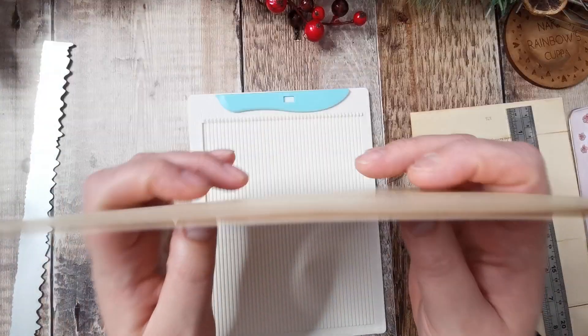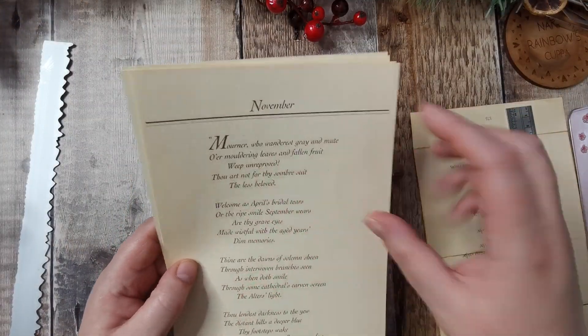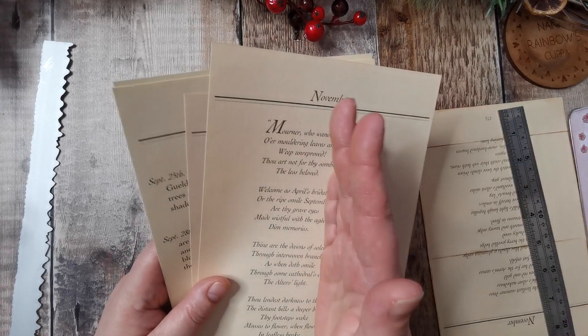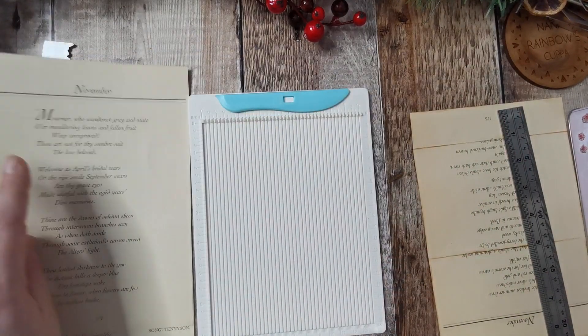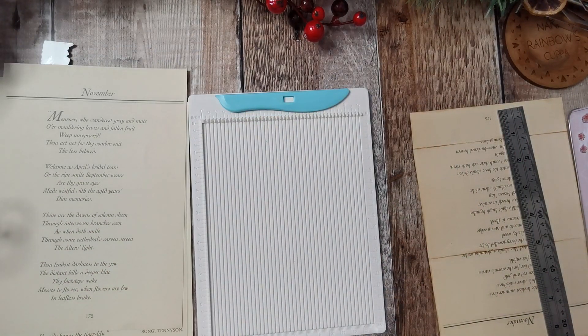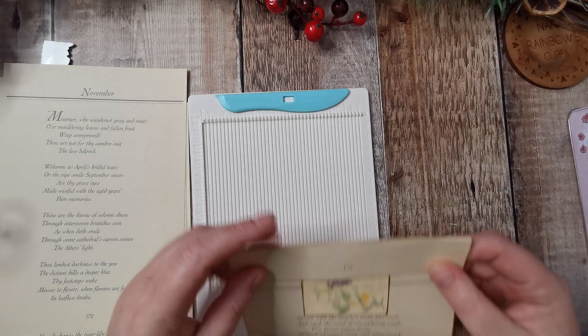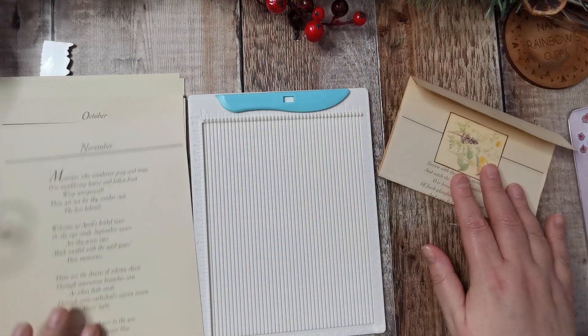I did take a piece from each side to cut it off, just to keep the text more central. I thought if I cut it off from one side more, it will make it a bit one-sided. So that's the way I did it.